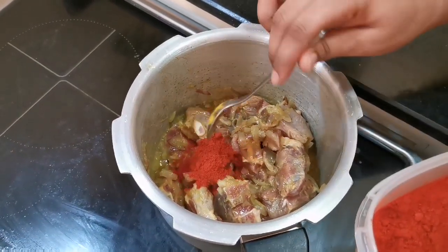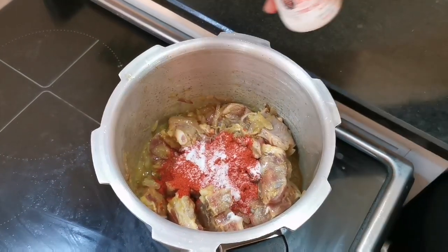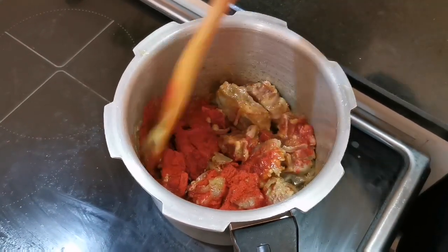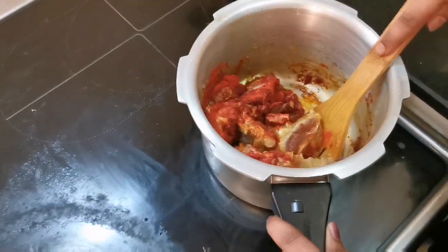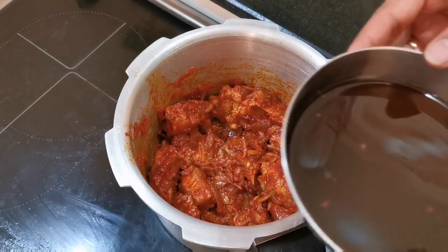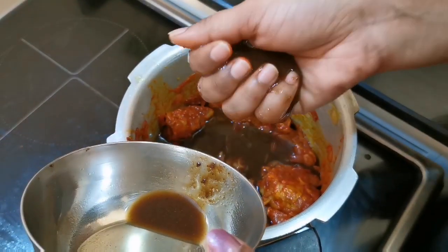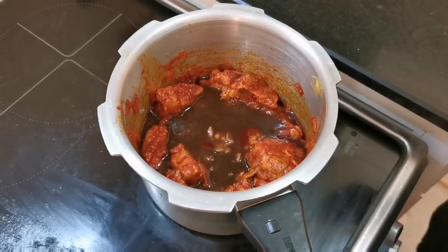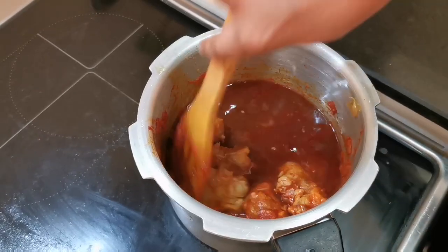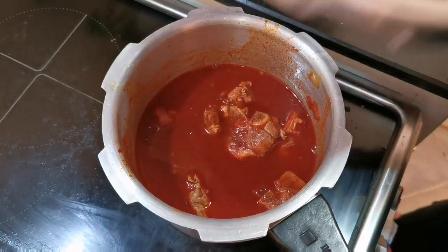Now add 3 tablespoons of Karam, and 2 tablespoons of Karam. Add 1 cup of water and add to a cooker.